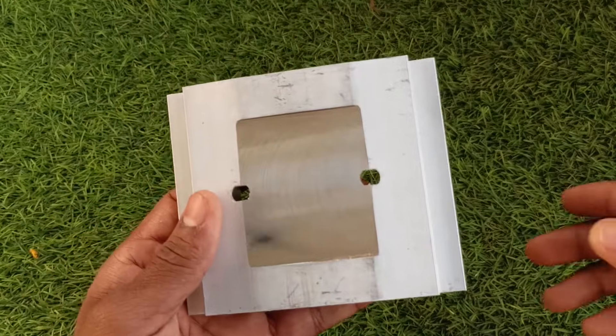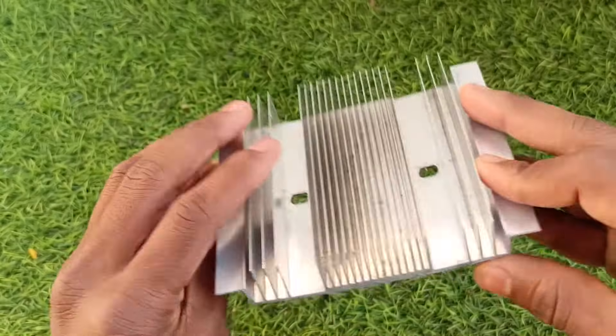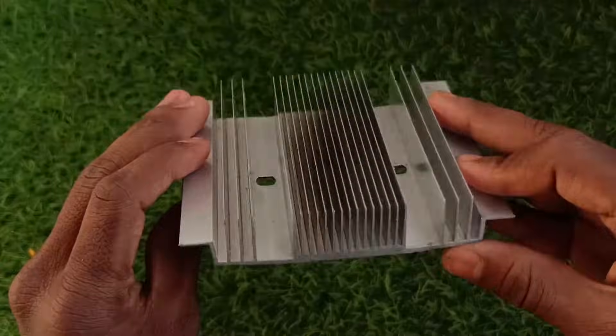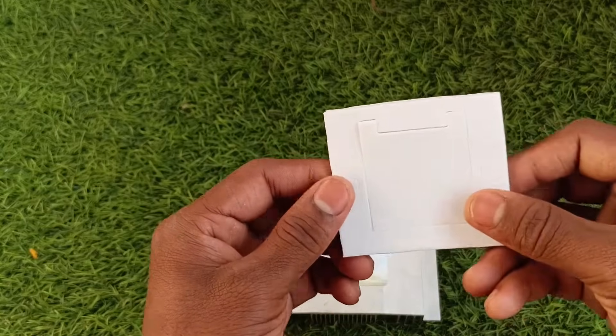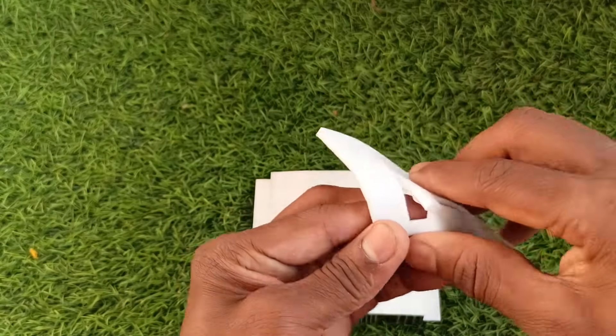Let's start assembling it. First, take the big heat sink. As the Peltier module gets very hot on one side, we need to use a heat sink. If you look at the product manual, they will clearly mention to use a heat sink on the hotter side. Otherwise it will damage the Peltier module.